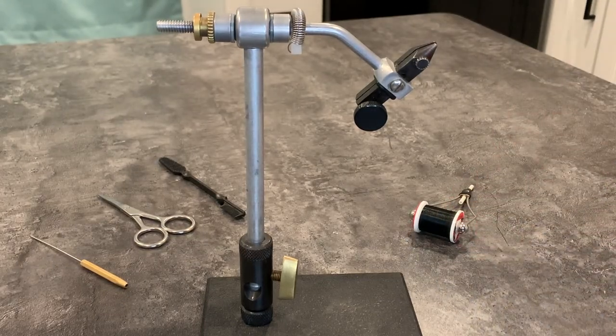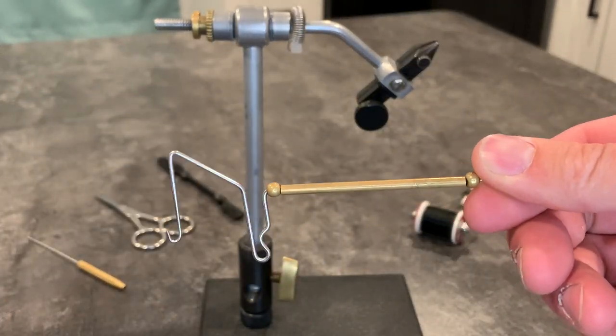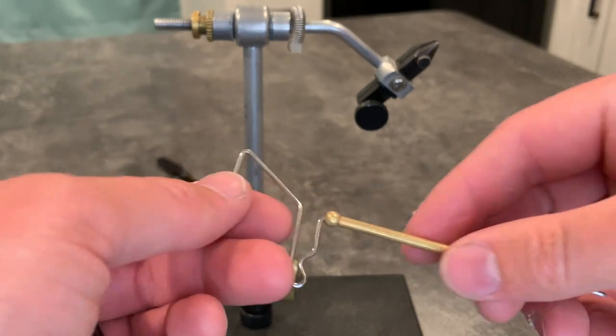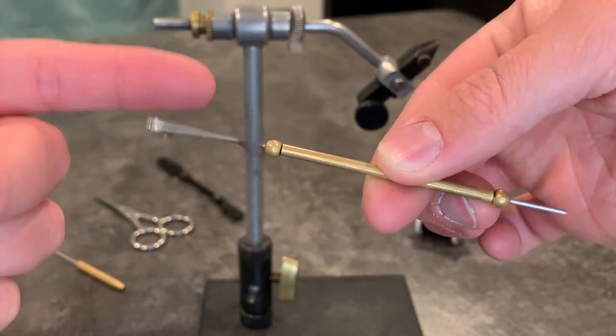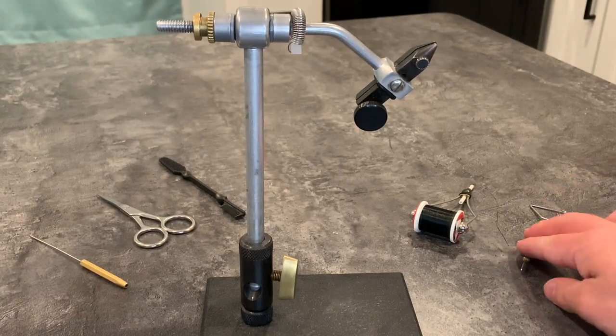Now we have the whip finisher tool. This is what creates the finishing knot that secures your thread and all the materials down. You'll notice that it spins freely — it can spin as much as you want. These will run you about five dollars or less. There are different types but this is the one I know and recommend — it's just very basic for beginners.